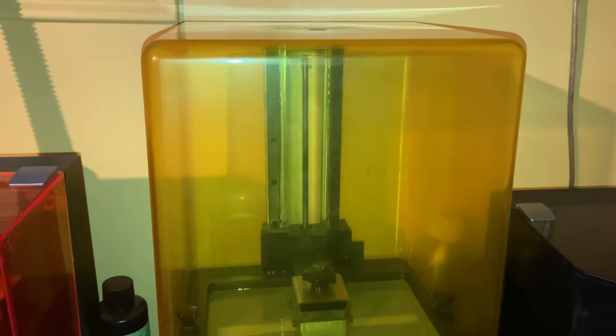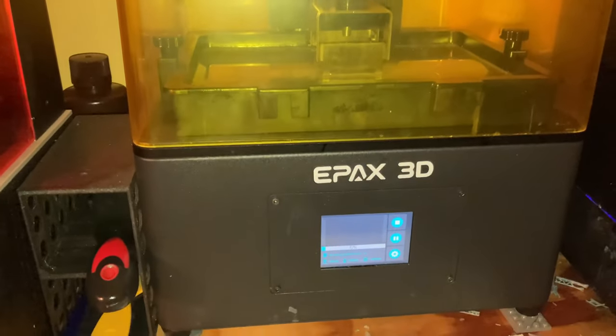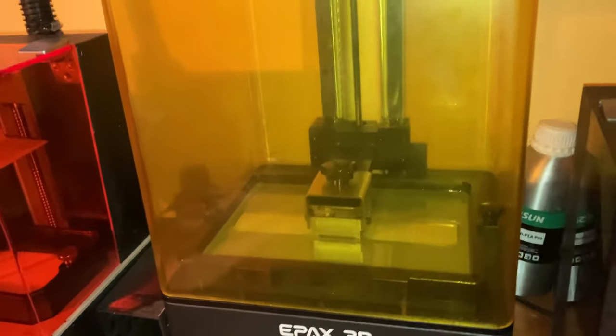Before we get started I just wanted to get this out of the way. Epax sent me this printer at a significant discount, which my incredible sponsor is covering for me. However, all my thoughts on this printer are my own and have not been influenced by anyone. Epax does not get to see this review ahead of time.